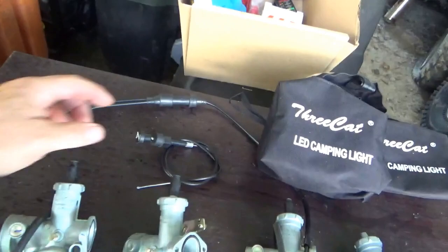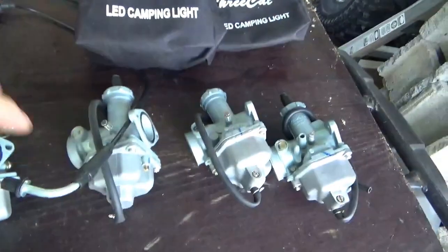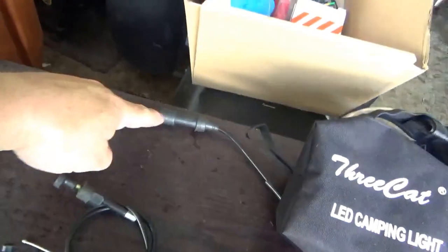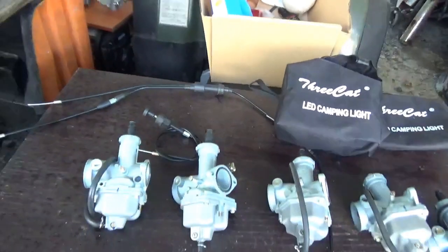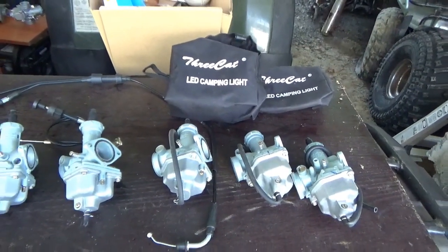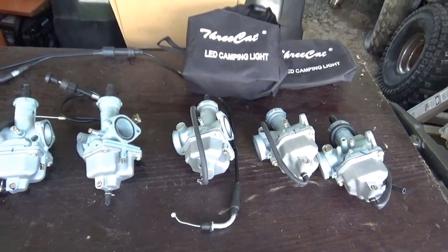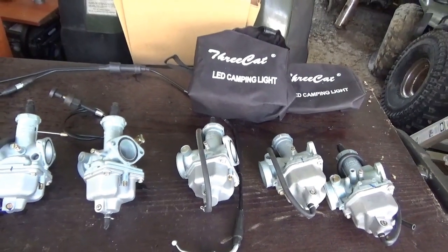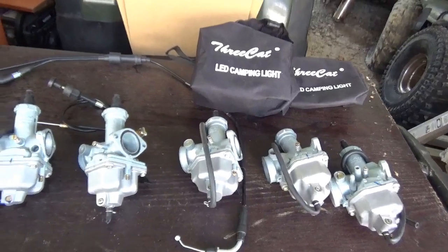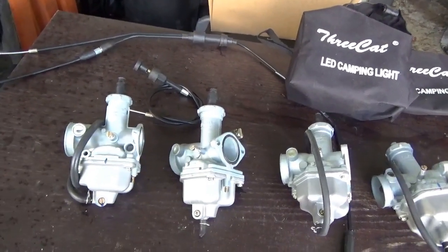I also picked up these cables from him — a choke cable and a throttle cable, one into two with the thing in the center. This was a $75 deal overall, and my big push was that I don't know how much longer he's going to be there or how much more access I'll have to those carburetors. Quite honestly, if I went there next weekend, I would buy five more, because I use a lot of these PZ-27s.